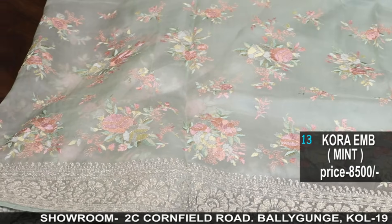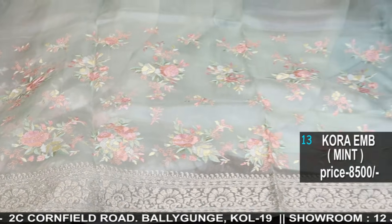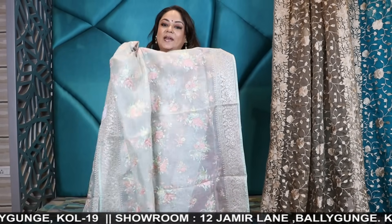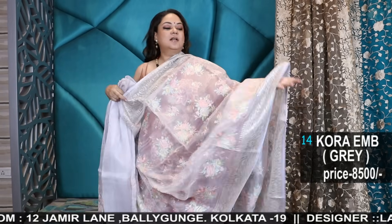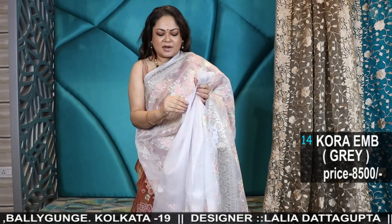In winter you get a lot of day wear parties — day wear brunches or day wear occasions, especially in winters. So this is a very beautiful saree. I'll also show you another stunning colour — the silver grey colour. All these are very pretty shades; first of all the shades are amazing.